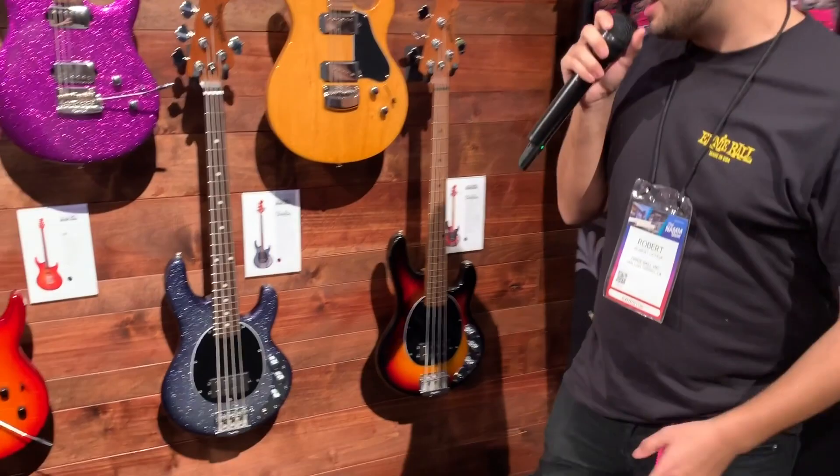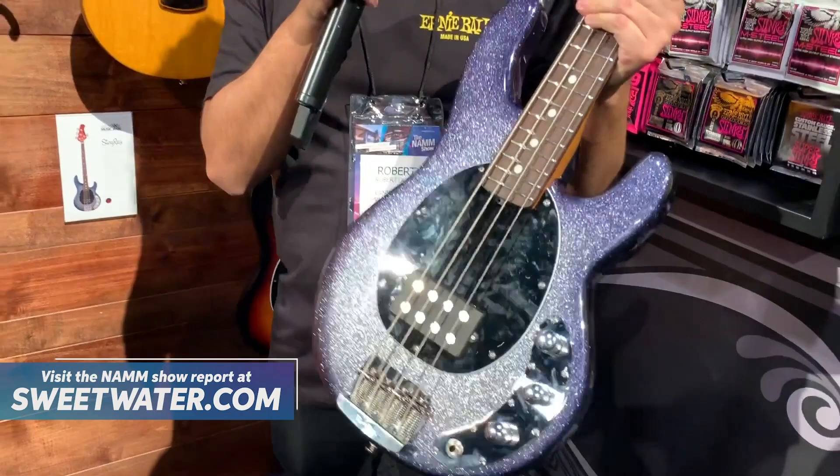Hey guys, this is Robert here from Ernie Ball Music Man, and I'm excited to show you guys a new short-scale bass — the short-scale Stingray. This is a 30-inch scale length Stingray bass. It's actually a passive bass, as you can see there's no battery pack on the back. This finish is called Starry Night.